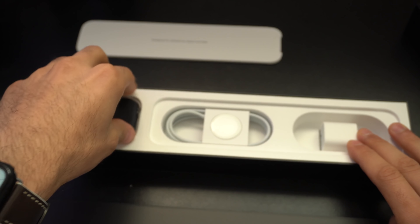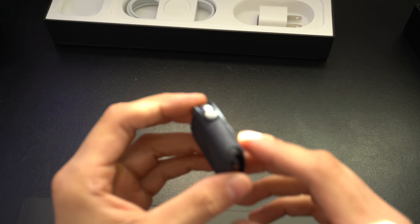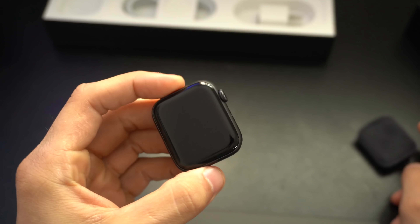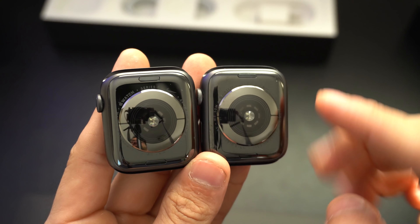As mentioned, this is the non-cellular version, so we don't have a red ring around the crown wheel. Comparing that to my Series 4, which is also a 44 millimeter Nike Plus Edition, everything else exterior-wise looks exactly the same.